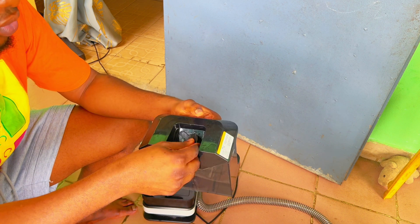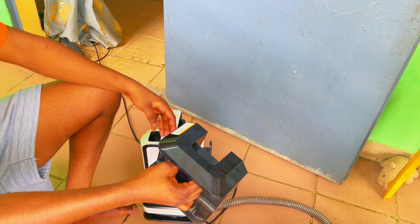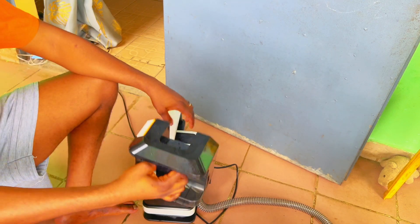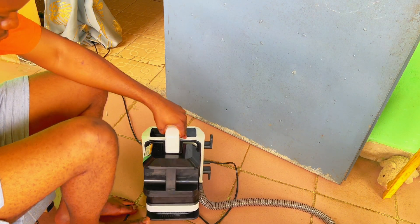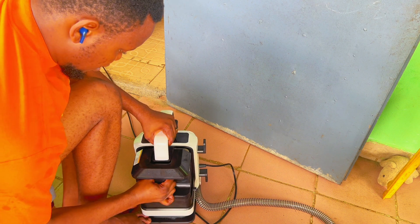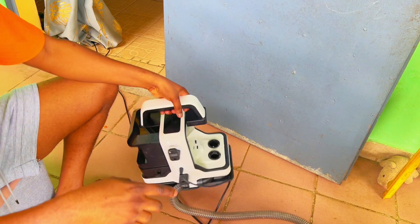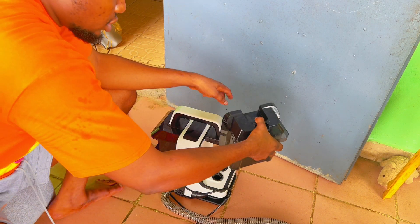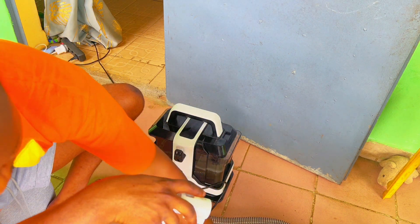I'll show you how to fit the tank — this is what's left in it after doing the video. This place beneath needs to fit here. This place is for you to put the neck piece. Then you slide it in and it fits, and these two heads are ready.